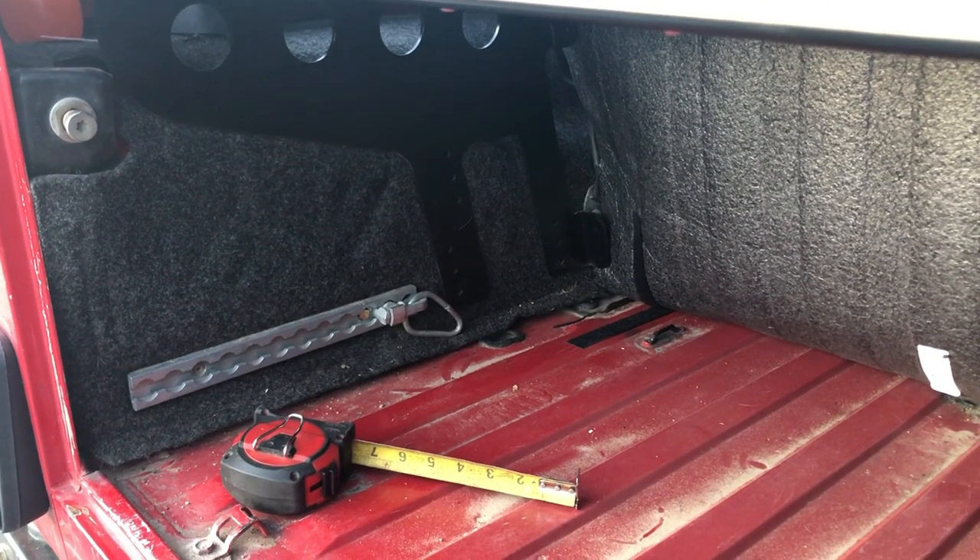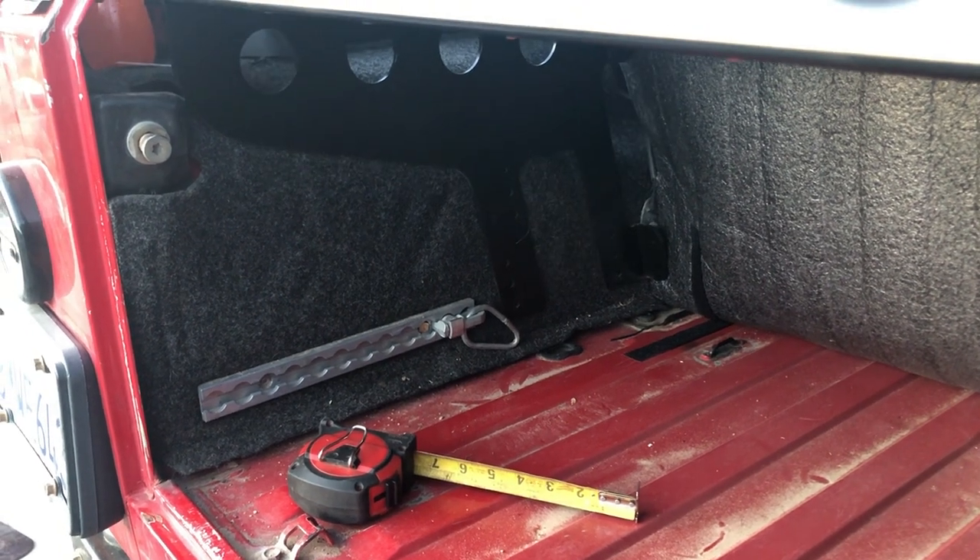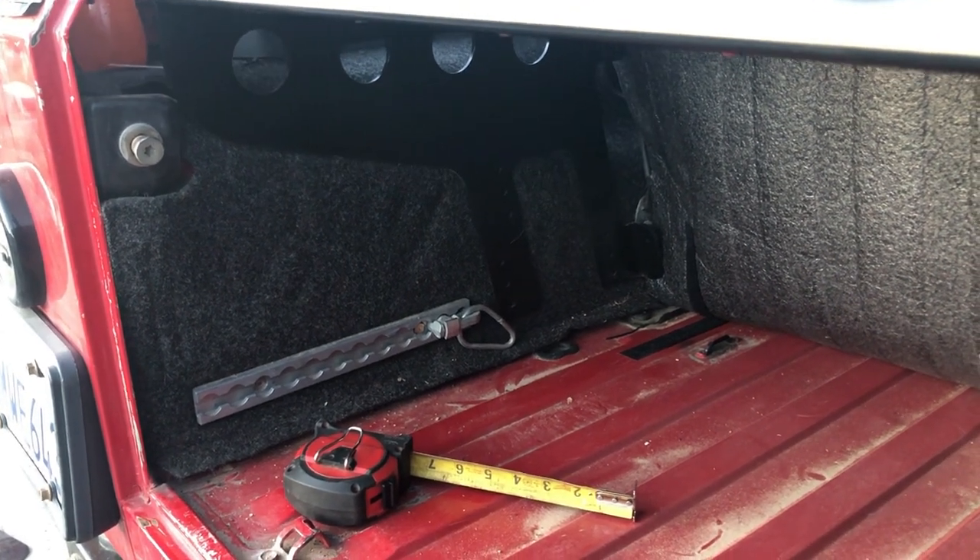From the floorboard, you measure four and a half inches to the center bolt, and that gives you a little bit of adjustment — you can change the height with those three mounting bolts.